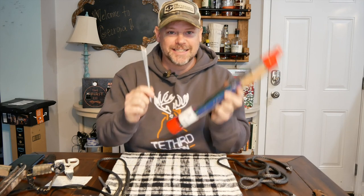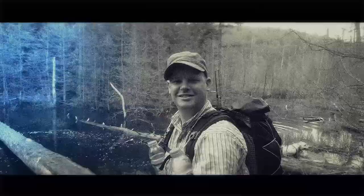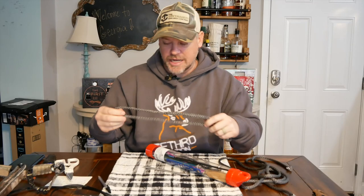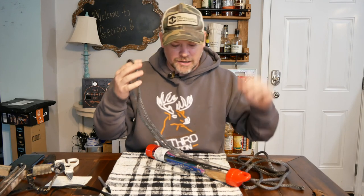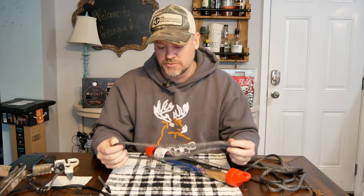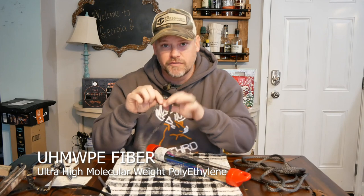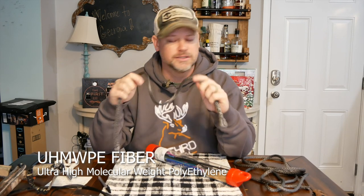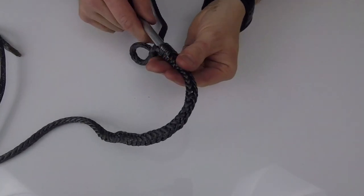What's up, Outdoorsman Gregg here. Today we're talking all about splicing fids. There are a ton of videos out there about how to splice Amsteel, Dynolite, Dyneema, Amsteel Blue — lots of different names for this ultra high molecular weight polyethylene fiber that makes up Amsteel, Dynolite, Fireline, lots of fishing lines, etc. All that stuff is made with the same fibers, and I have a bunch of videos on my channel about how to splice Amsteel.